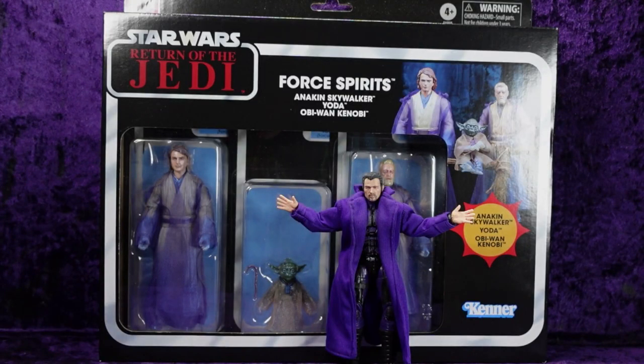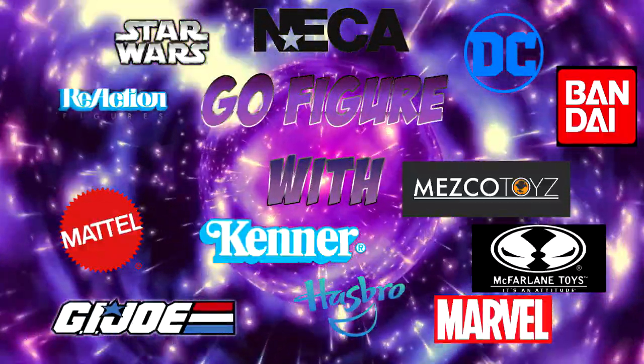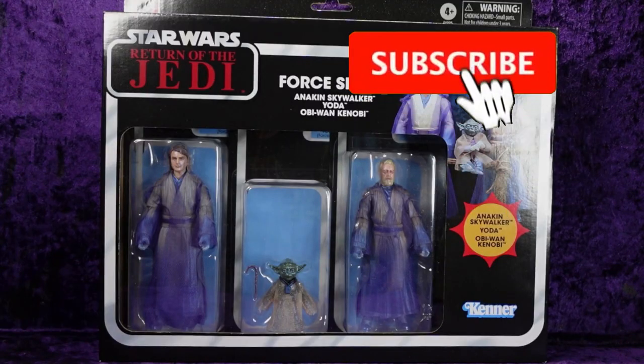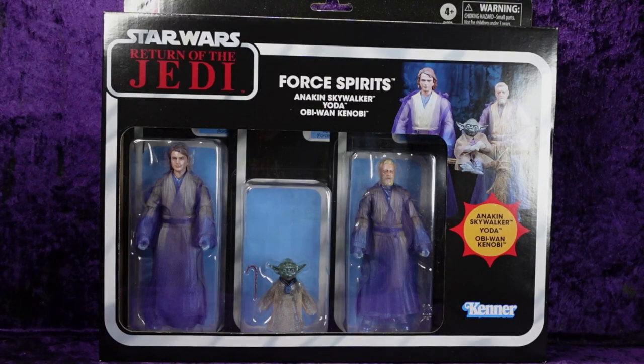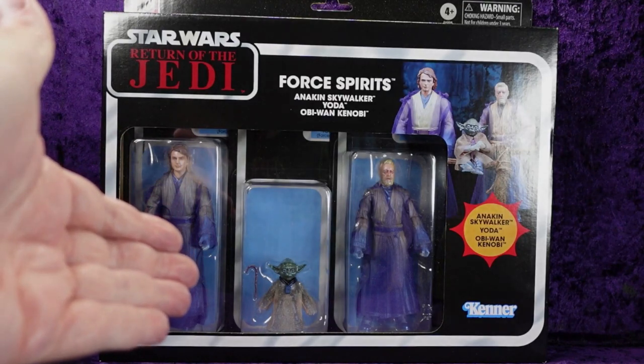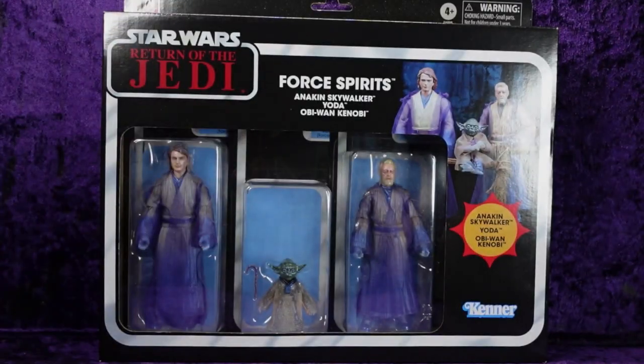I got my Hasbro Star Wars The Black Series Return of the Jedi 40th Anniversary Force Spirits — let's crack them open. Greetings toy heads and welcome to another episode of Go Figure with me, your host Eli Williams, here on the Digitally Remastered Network. It's the action figure show about news, reviews, collecting tips, customizations, kit bashing — everything that goes into this fun nerdy hobby. Today we're doing an unboxing and review of the Hasbro Star Wars Black Series Force Spirits. I just got this in today from Hasbro — it was an exclusive and I had it on pre-order.